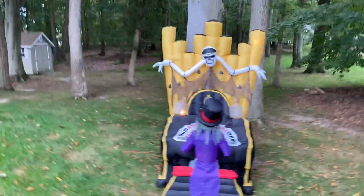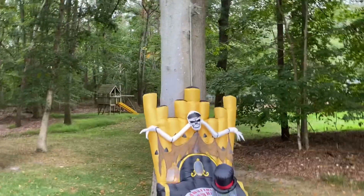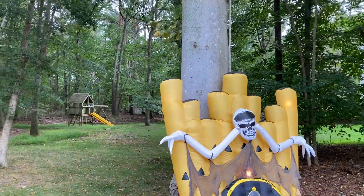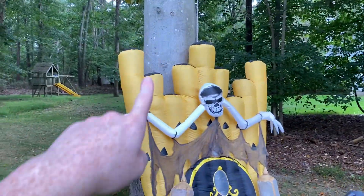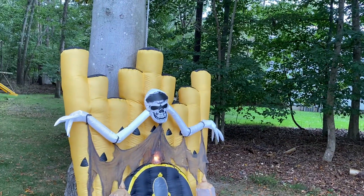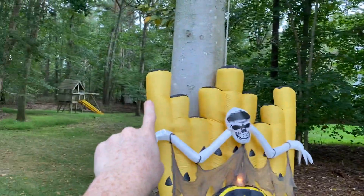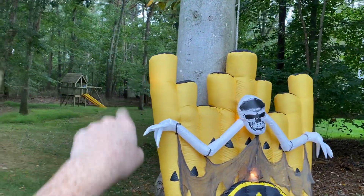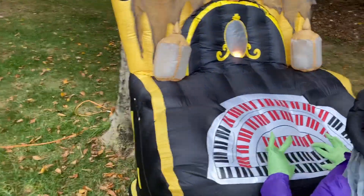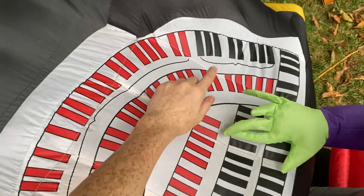I absolutely love this thing. Oh — I almost forgot to mention: I did make a modification and added four more lights into it. I added one in the top-left pipe and one in the top-right pipe — you can see that one pretty noticeably. And there are two in the keys, one here and one there.